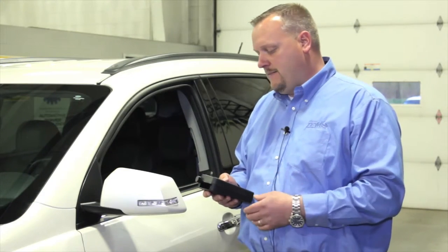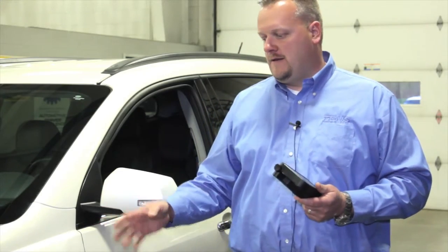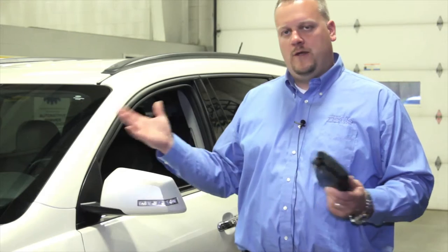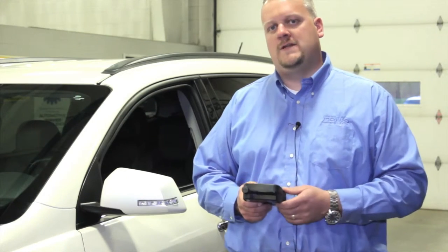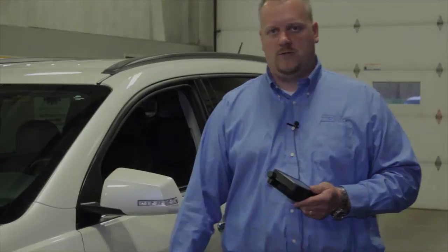This one right here accurately reads the pressure, reads the temperature, gives me the sensor ID, and says the battery life is okay. So we can feel confident knowing there was not a fault before — and hopefully there's not a fault afterwards. We can give the car back to the more than satisfied customer and not have to worry about our own liability. That's why we need to test not guess before we replace the tires.